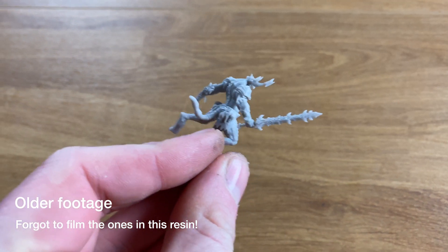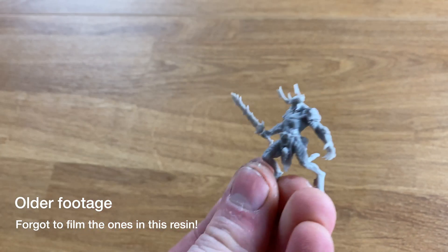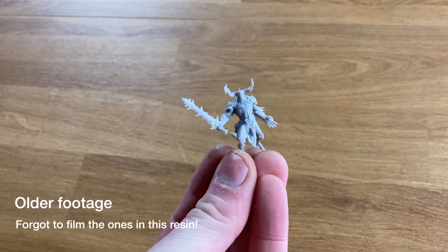Moving on to the durability test — things weren't as forgiving. Bear in mind this isn't advertised as a durable resin, it's not an ABS-like resin, but I was curious to see how it would turn out. For this test I use Three Demons by One Page Rules, because they have all these fiddly bits that are very easy to break off and are representative of a lot of things in the miniature world. I drop them from three different heights: a low shelf height of 20 inches, a tabletop gaming height of about 34 inches, and a display height of 62 inches.